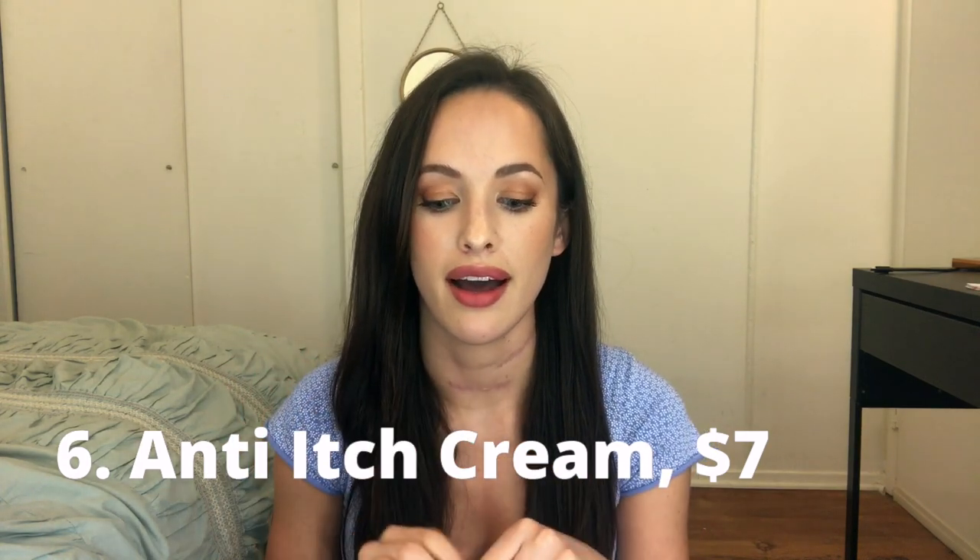Next up, I recommend anti-itch cream. This saved my life. When I was healing, I got really itchy in certain stages — my area got really, really itchy, and obviously you can't scratch it. It's a new or freshly healed wound and the skin there is really delicate. There's all kinds of nerve craziness going on. Even now, six or seven months out, I get weird nerve activity — I call it an 'itch attack' — the itch just happens and I can't make it stop. So I keep this with me all the time. It's a 1% hydrocortisone anti-itch cream that I keep in my purse. It comes in handy a lot.